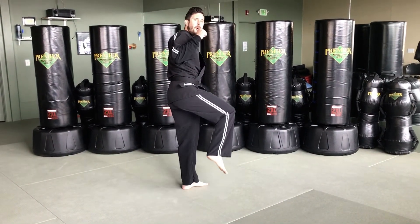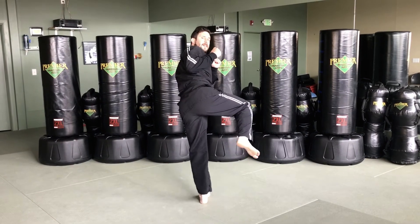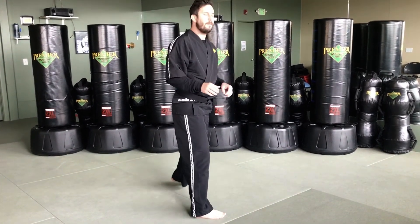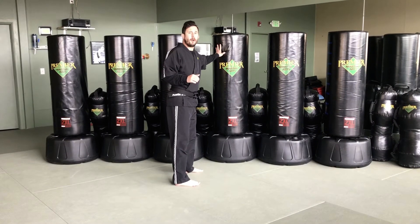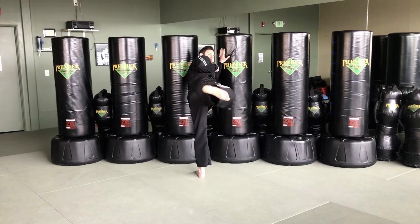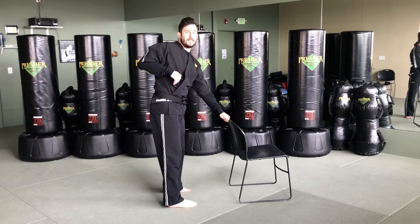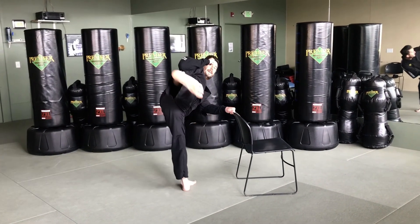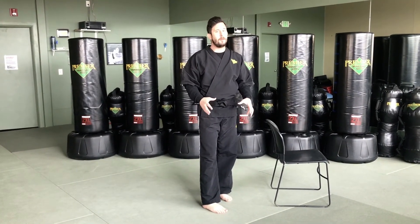For today's practice, our heel points toward the screen. As I pull my chamber up, I want to turn the foot that's still on the floor toward the camera — heel facing toward the camera. Once it's there, I'm going to extend that sidekick all the way out, bring it back to my chamber, and put it down. If you need to hold on to a wall or a chair, you're more than welcome to. Chamber that knee up nice and strong keeping your hands up, turn that heel as you throw your kick out, then re-chamber and put it down. Practice ten sidekicks on each leg.